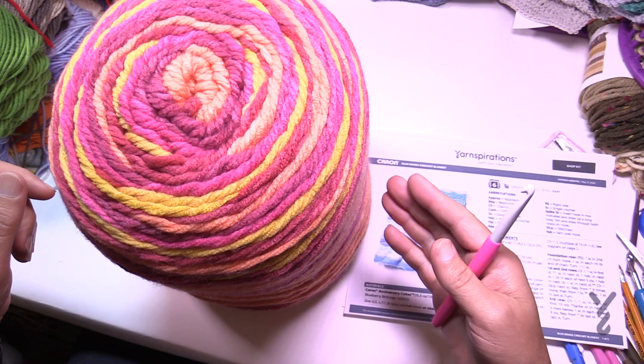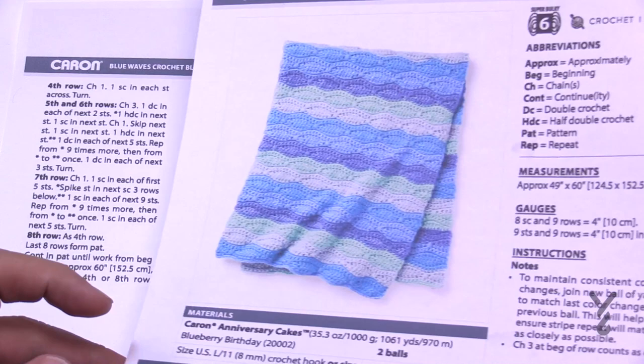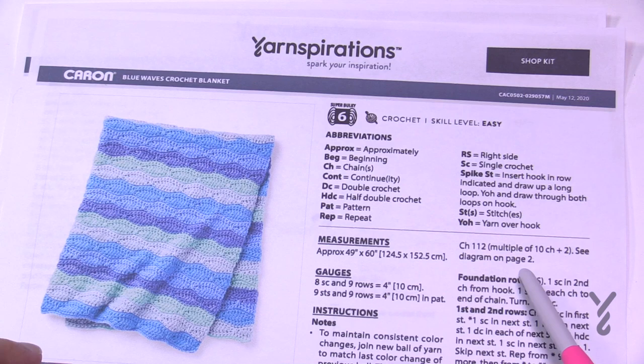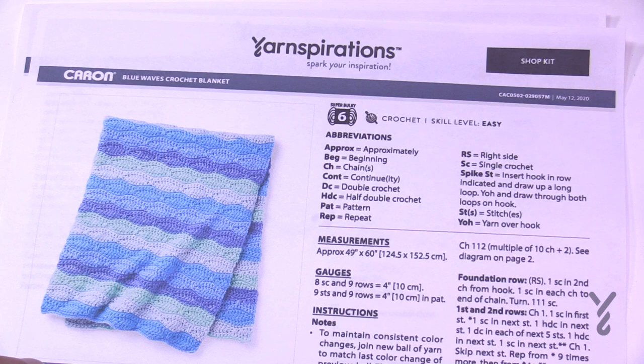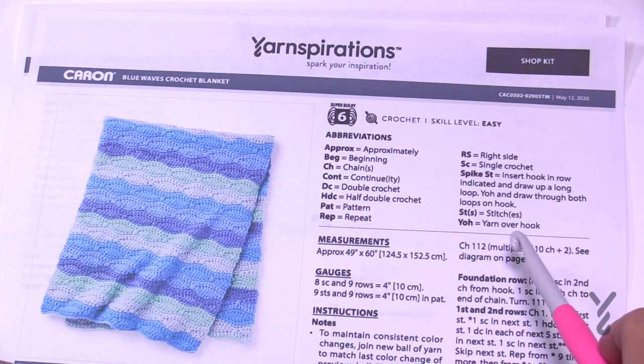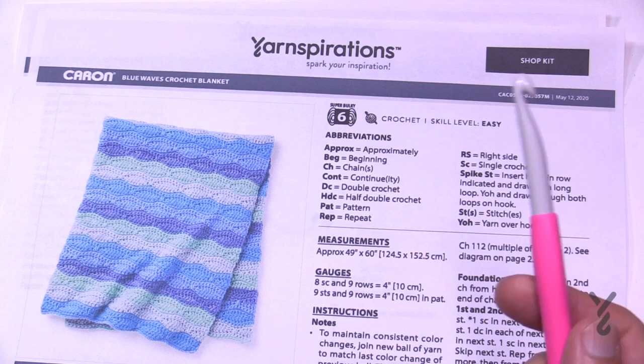On page number two of the pattern there is a diagram available to show you how to do this. If you would like to change the size, be very conscientious — it will change the quantity of yarn you need. This blanket is based on using two Caron Anniversary Cakes. It's multiples of 10 plus two chains at the end, so you chain multiples of 10 and add 2. If you change it to more than 112, just be aware you may need three balls instead of two.